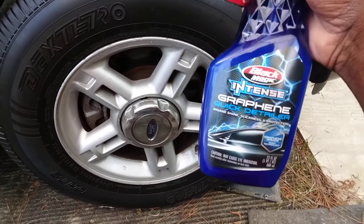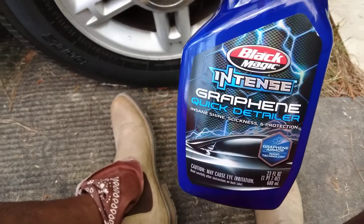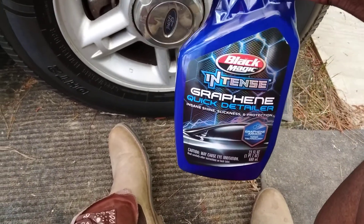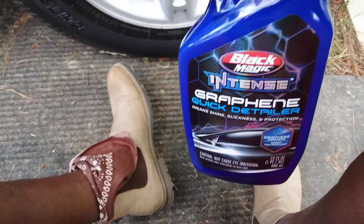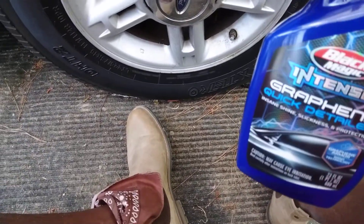What we're gonna do, we're gonna hit it again. If you're interested in this product, you can get it at Walmart. I want to say this stuff is around 23 ounces and it's around $15 at Walmart — somewhere in that neighborhood — which is a pretty good deal. Not bad at all. So let's go ahead and hit it.